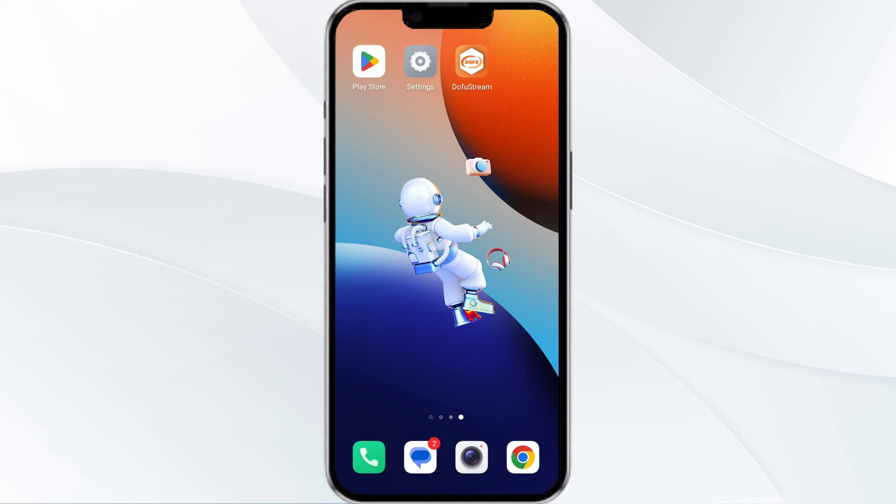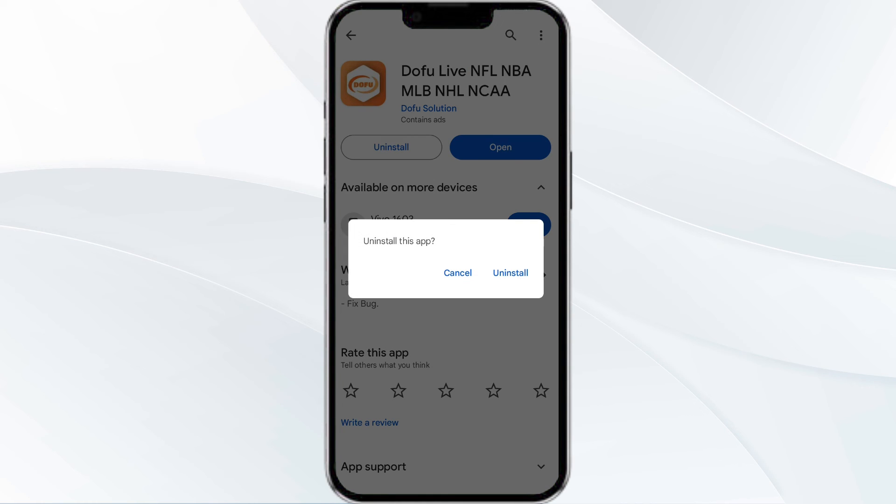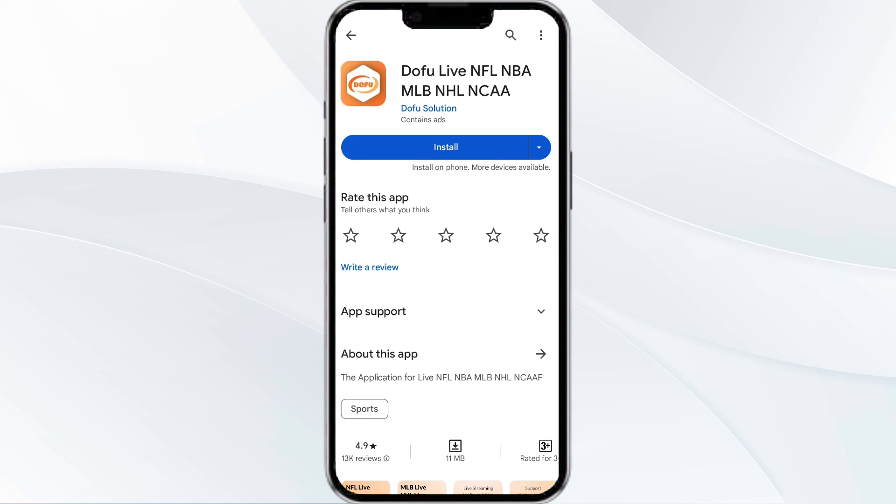The fifth method to solve this problem is to uninstall and reinstall the app. If the problem persists, uninstall the Dofu Sports app by going to the Play Store, searching for the app, and selecting Uninstall. Once uninstalled, reinstall the app by clicking on the Install button.